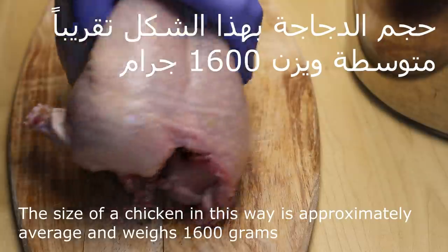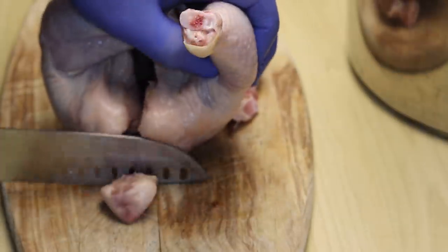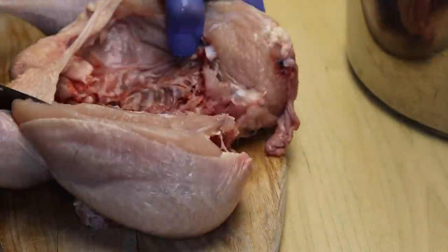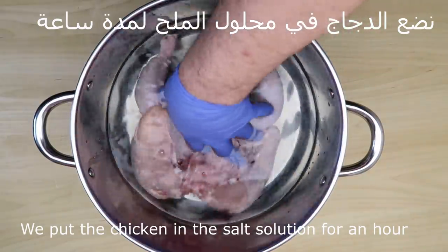الدجاجة تقريباً حجمها كيلو وستمية جرام. مثل ما هي، هيك وزنها كيلو وستمية جرام. نوضعها في محلول الملح لمدة ساعة.